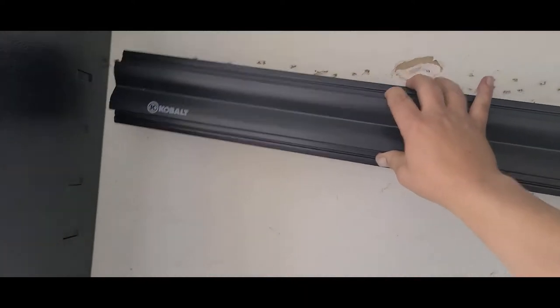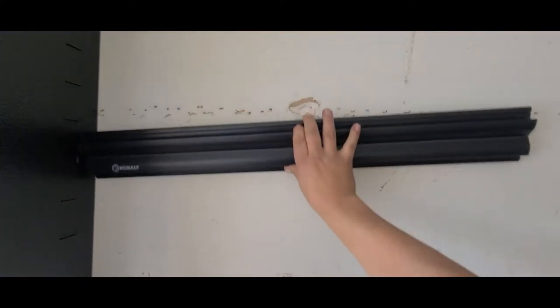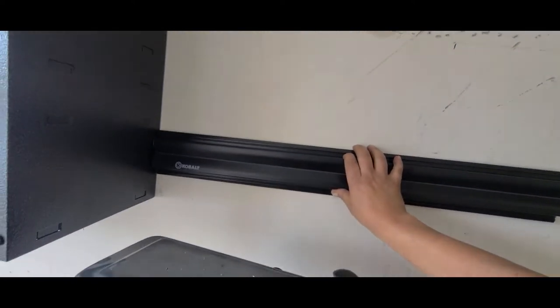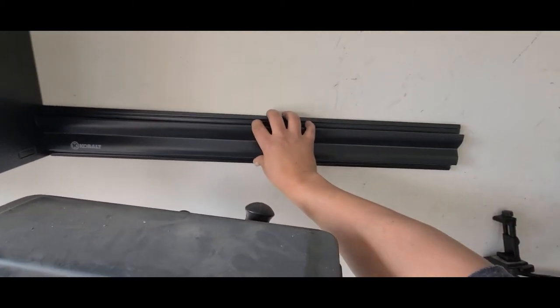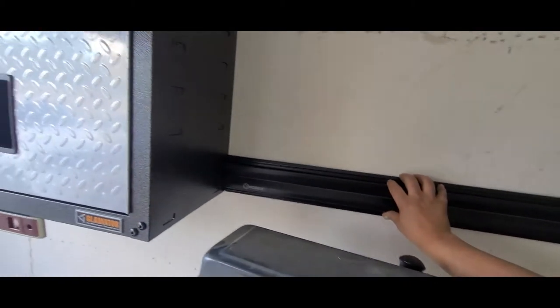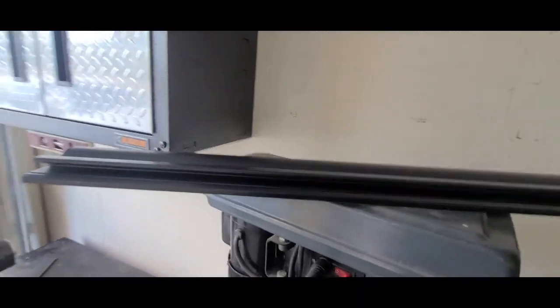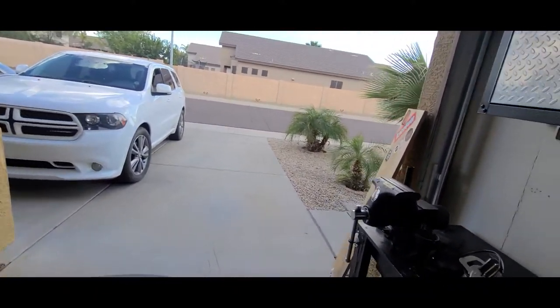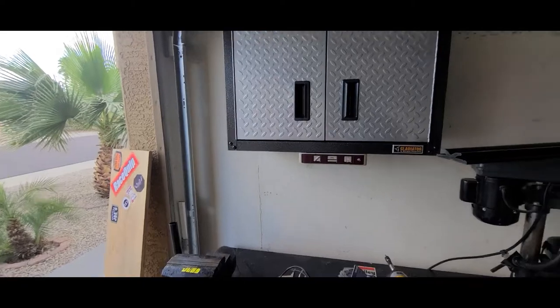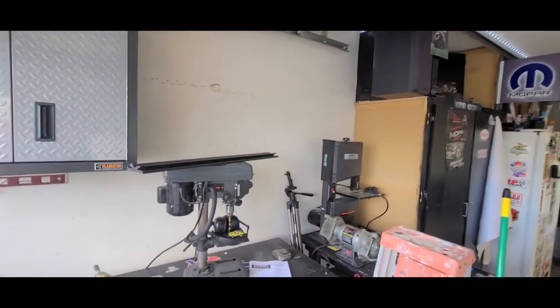I'm going to put one here to cover up that big ugly hole, because I'm not doing drywall — this is my garage, I'm just going to work and make it a mess anyway. Then put another one down here, so it should look pretty nice. I just went to Lowe's and picked all this stuff up. Didn't really plan on putting nice cabinets in here, but once I got to Lowe's and started looking, it just made sense to have them along with the new cabinet I already had.